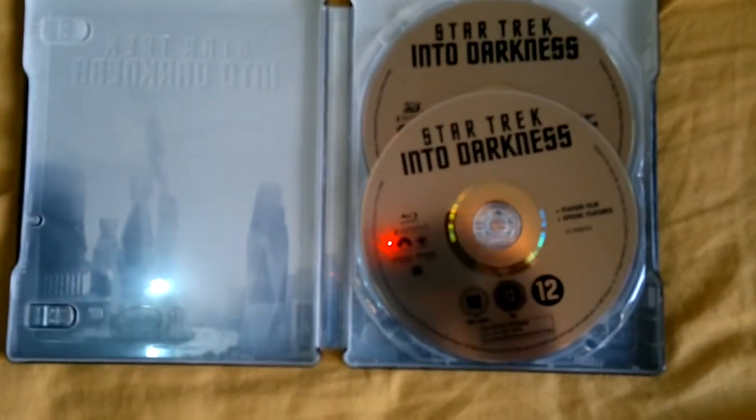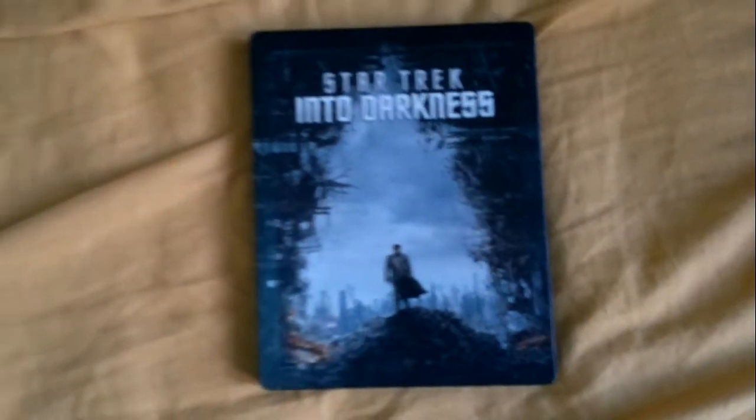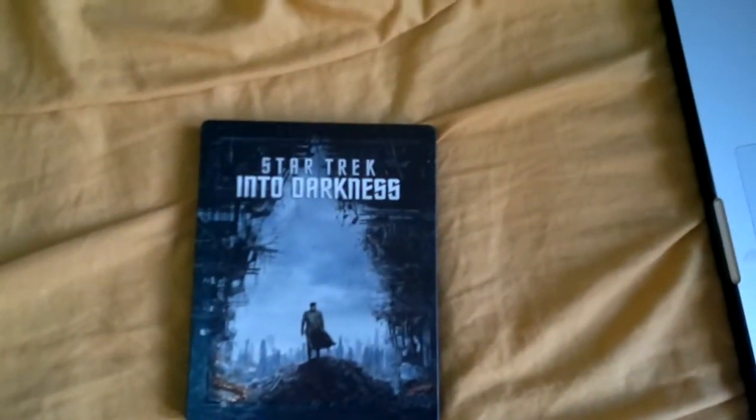Check out Dino Last's video — check out his page. His steelbook is much more different from mine; his is the Enterprise crashing into Earth or something like that.